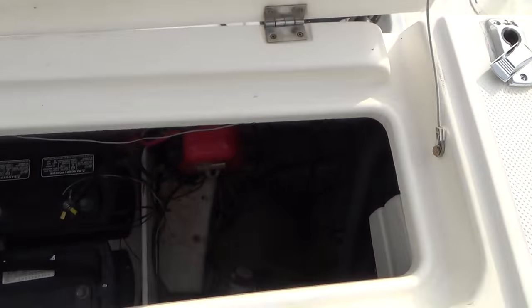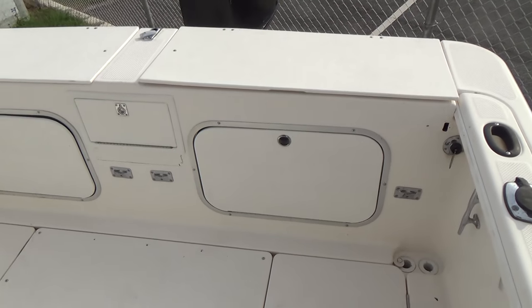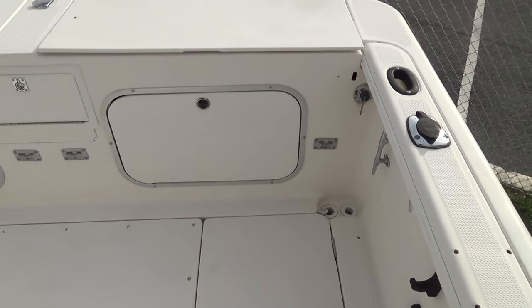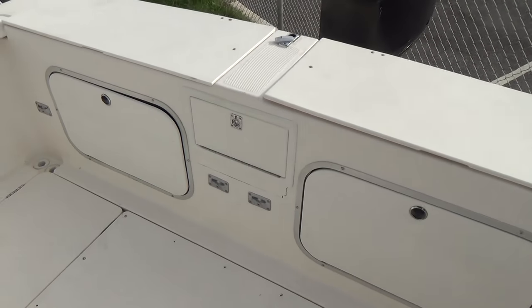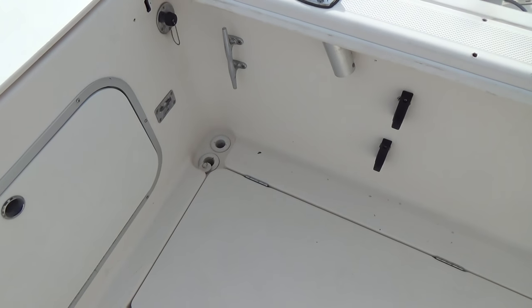Here's access to the bilge. Hydraulic trim pumps, dual batteries with a switch. There's also access below on both sides. There's a bench seat that mounts on the back of the transom here — they were redone about two years ago, so they're in good shape. The boat has a raw water wash down and a live well. Two huge fish boxes on both sides, as well as a self-bailing cockpit.